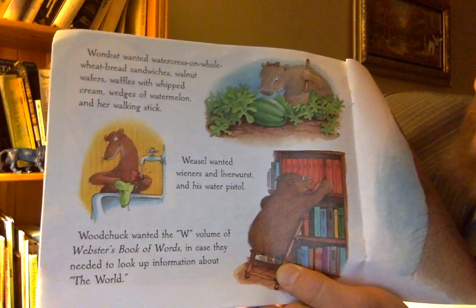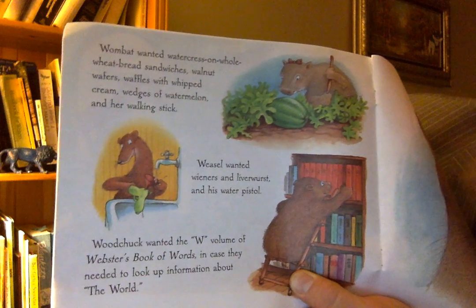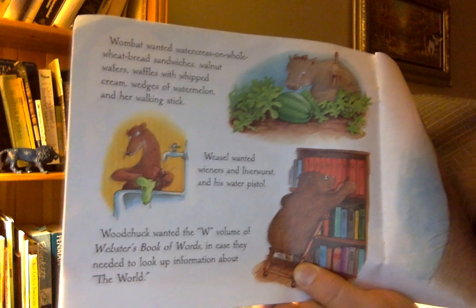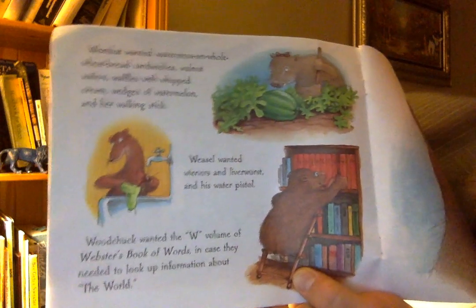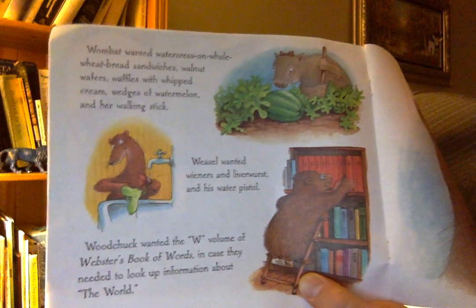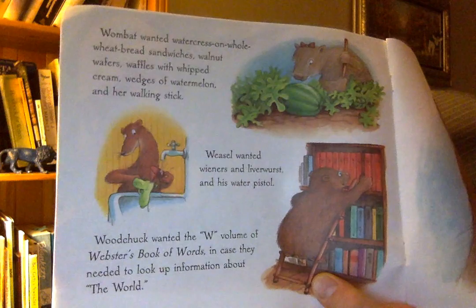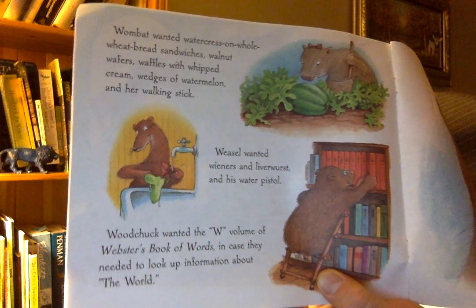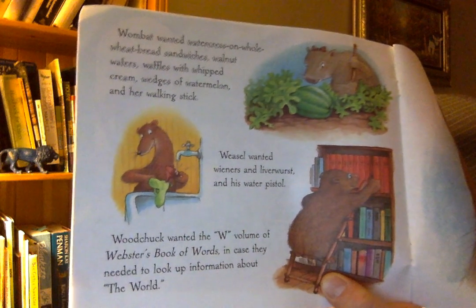Wombat wanted watercress on whole wheat bread sandwiches, walnut wafers, waffles with whipped cream, wedges of watermelon, and her walking stick. Weasel wanted wieners and liverwurst and his water pistol. Woodchuck wanted the W volume of Webster's Book of Words in case they needed to look up information about the world.